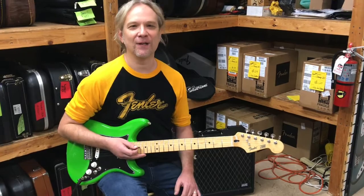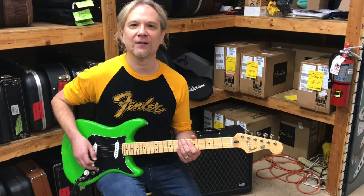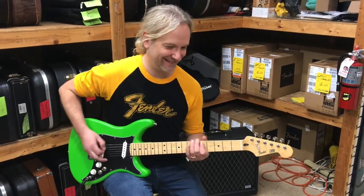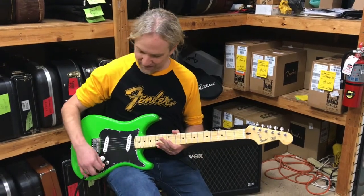That's like a flock of angry mallards coming at you. Is it flock or is it a murder of mallards? Murder of crows. So that's the Lead 2's pickup configuration.